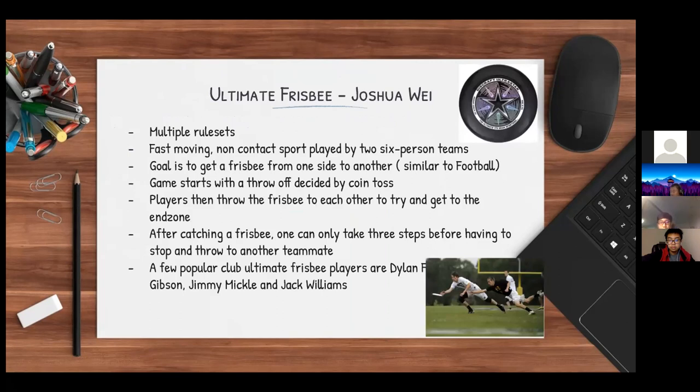I'm Joshua Way and I'll be presenting Ultimate Frisbee. This sport has multiple rule sets, so the one I'll be presenting is only one of them. Ultimate Frisbee is a fast-moving, non-contact sport played by two six-person teams.